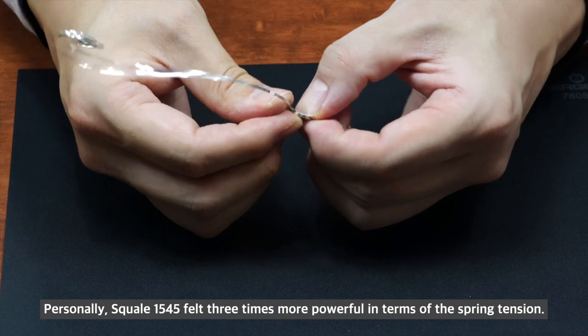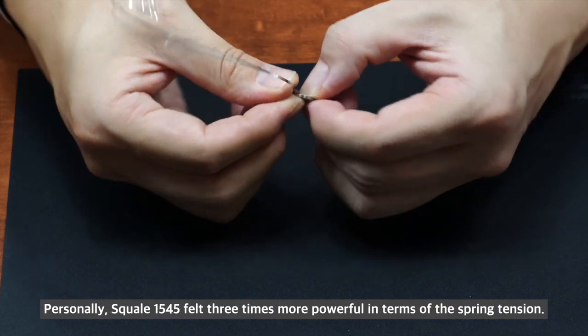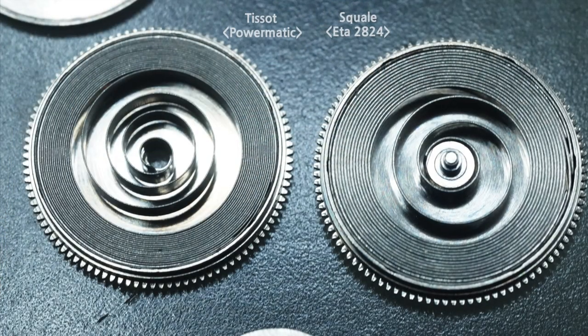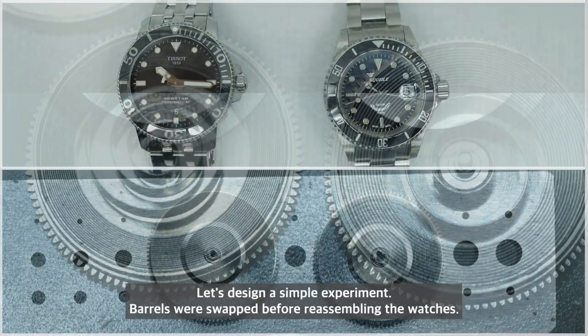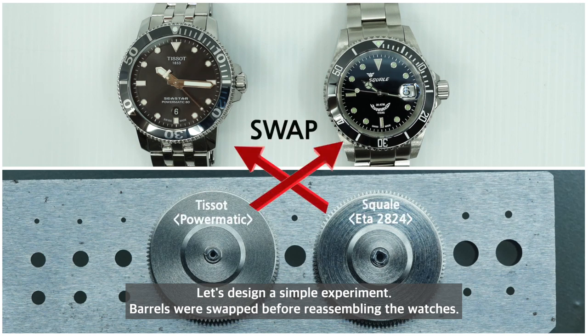Personally, the Selitta 1545 felt about three times more powerful in terms of spring tension. To investigate further, a simple experiment was designed: the barrels were swapped before reassembling the watches.